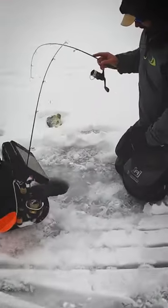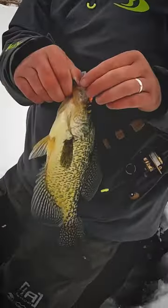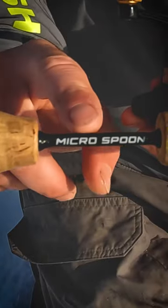Spoons are one of those obviously classic ice fishing lures. The rod and reel that I'm using for this little spoon deal is the micro spoon setup. This is St. Croix's CCI series, and it's designed for fishing little spoons like this.